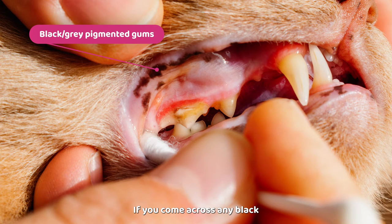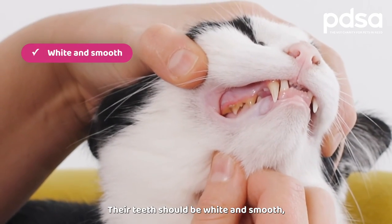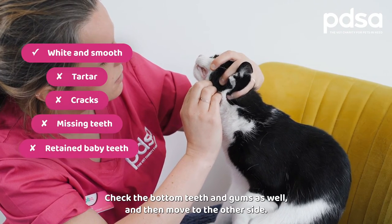If you come across any black or grey patches and the gums look healthy, this will just be their gum colouring. Their teeth should be white and smooth — check for any tartar and make sure none are cracked or missing. Check the bottom teeth and gums as well and then move to the other side.